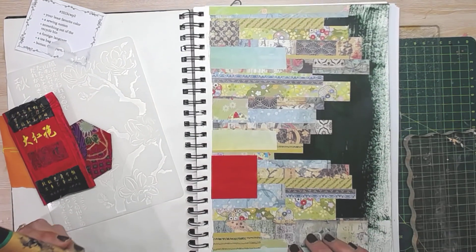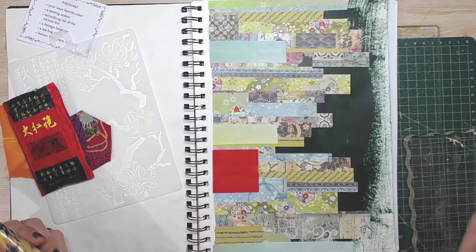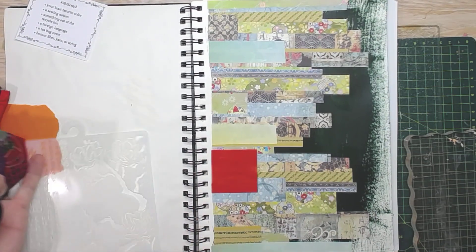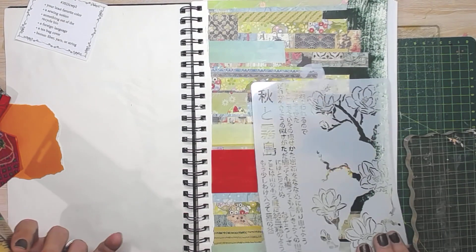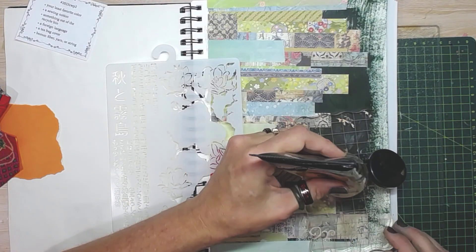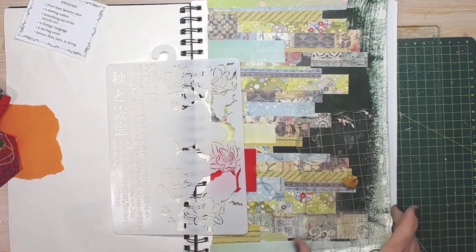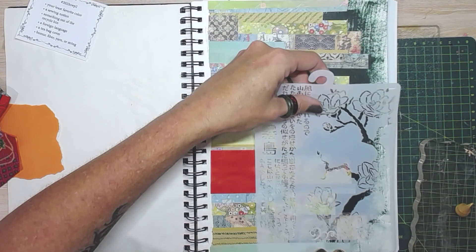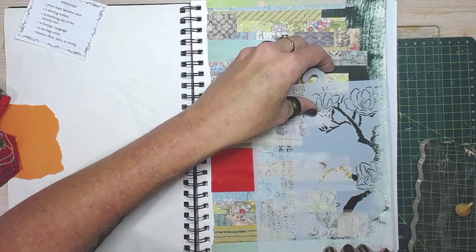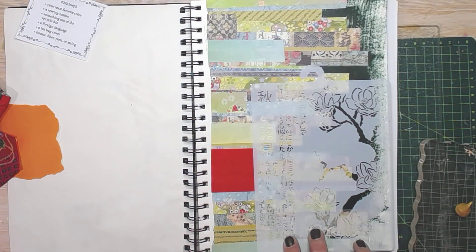So I'm back and this is how it looks. I've just got lots of stripes going across. The next thing I'm going to do is a bit of stenciling. I've got this Stamperia stencil — I imagine it's from the Sir Vagabond in Japan collection. And I've got some gold paint. I'm going to stencil, probably badly.